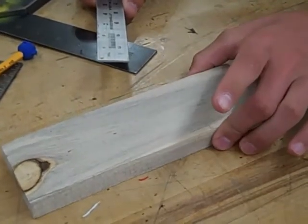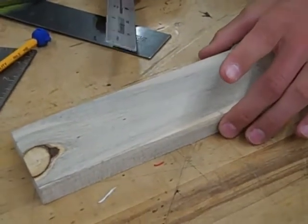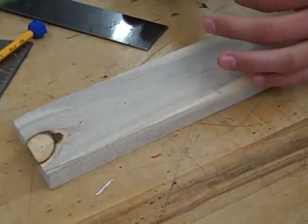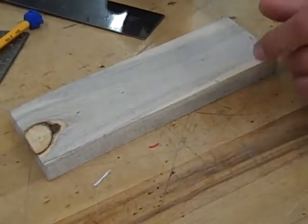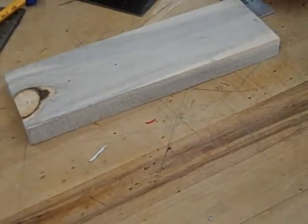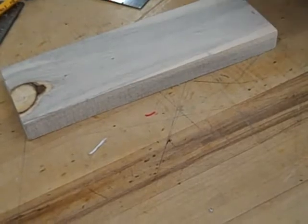The width of the wood is supposed to be about two and three quarters inches. This wood is exactly two and three quarters, but it can be a little bit larger than that — that's perfectly fine too. The first thing we have to do is decide our length, and our length for this project has to be eight and one quarter inches.